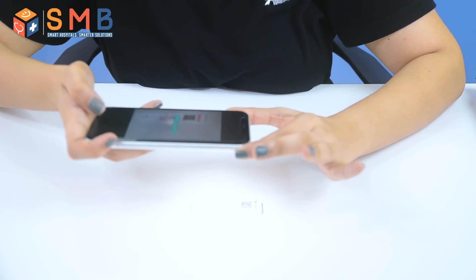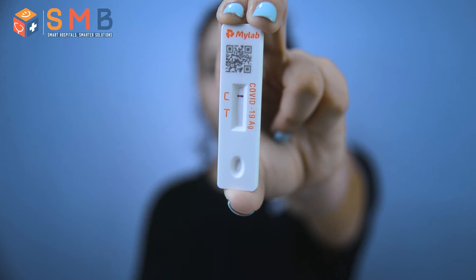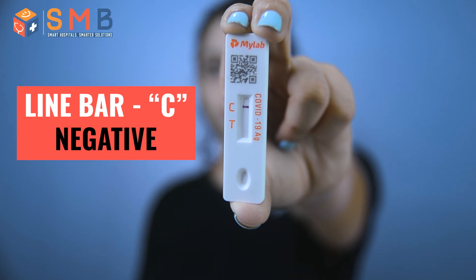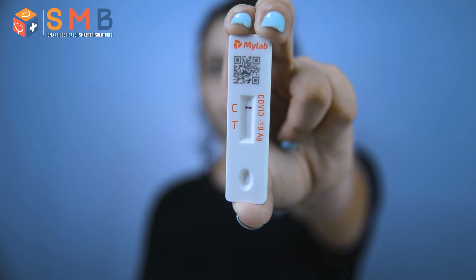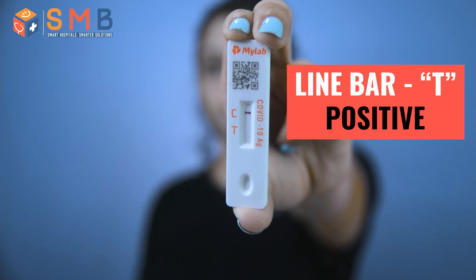A few moments later. So I have got an alert to check the report. To check the report, you again have to take a photo of the test card. Your test result is negative. The line at C indicates negative — that means COVID-19 antigen is not present. A line at P indicates positive, meaning COVID-19 antigen is present.